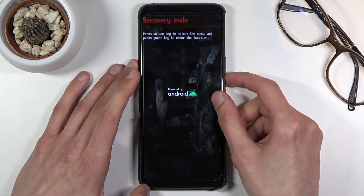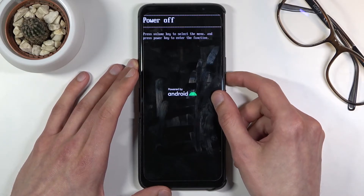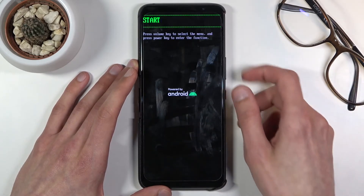We also have Fastboot mode, and going back to boot mode. Then we have Power Off, which obviously just turns off the device. And then it cycles back through the first option again.